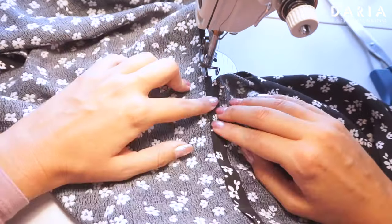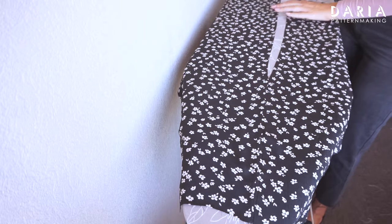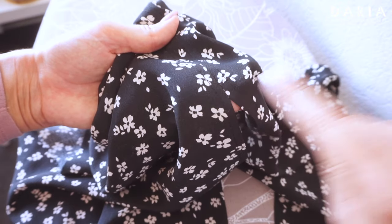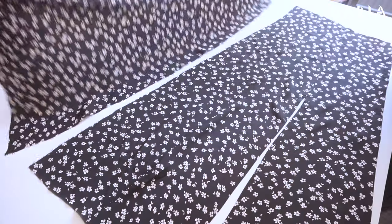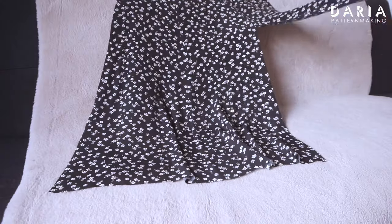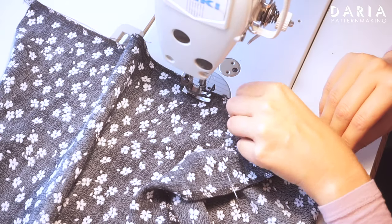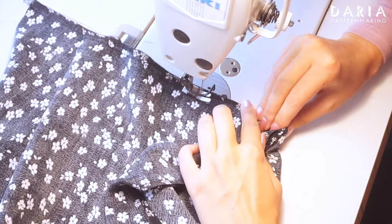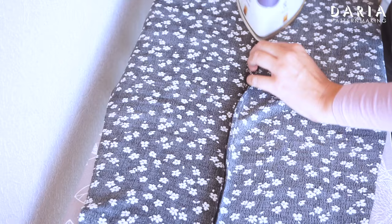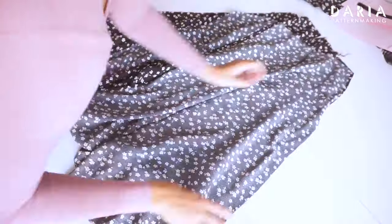Do the same on the second side, then press the slit. Make some backstitches here to reinforce the opening. Continue assembling the skirt — I'm finishing the seam allowances with an overlocker and pressing them towards the center. For the back center piece, first finish the center edge with an overlocker. I'm stitching the back center pieces together to the marking where the zipper will start, measuring the zipper's length and pressing the stitched section open. Assemble the skirt fully.